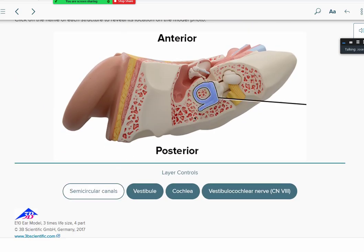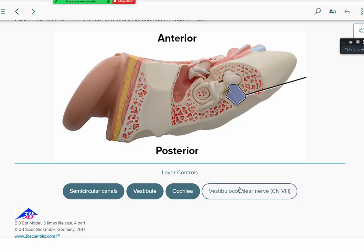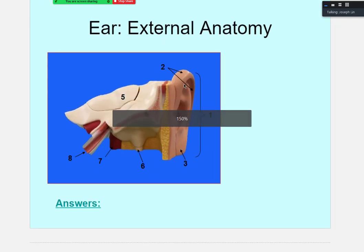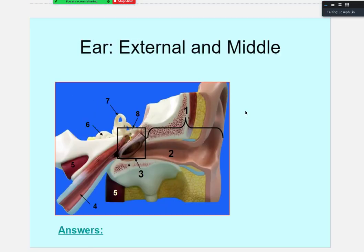Looking at another view of the semicircular canals — anterior, lateral, and posterior — there are three loops in total. The vestibule is the joint section between the semicircular canals and the cochlea, right in the middle. Cranial nerve eight is the vestibulocochlear nerve. This is the same model from a slightly different angle — practice labeling it yourself and then check against the answer key.